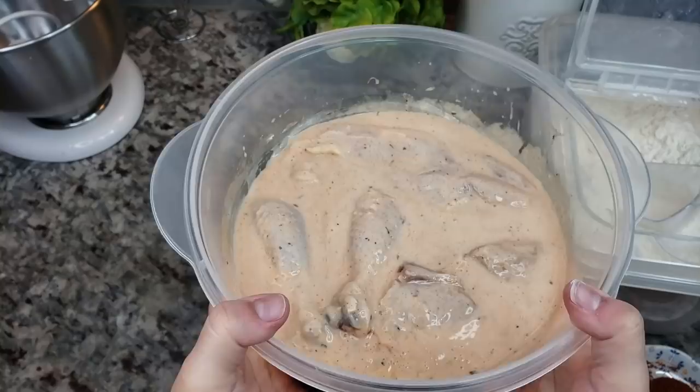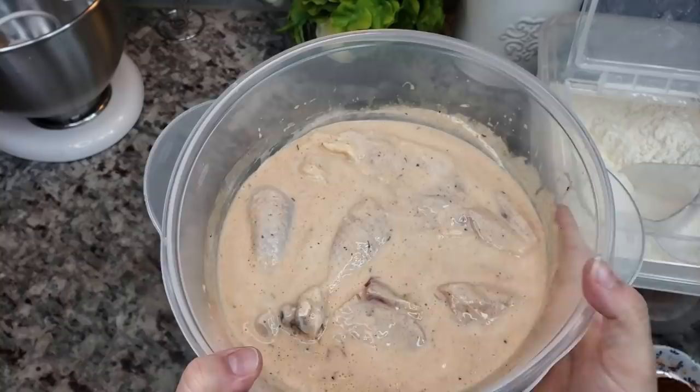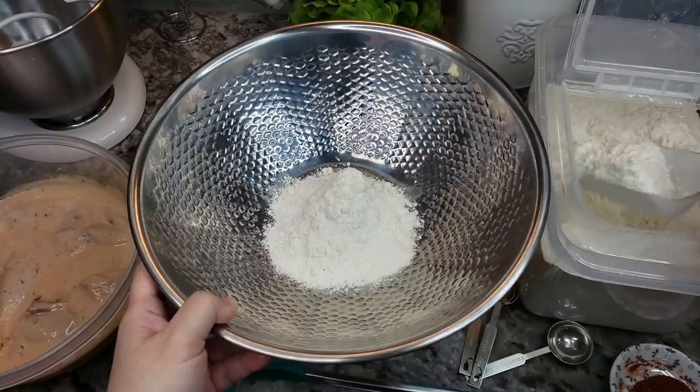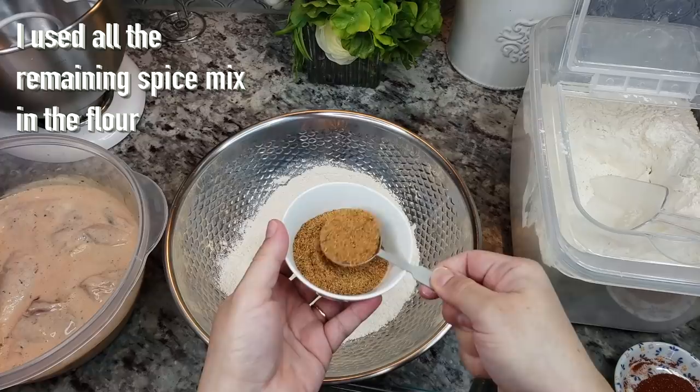My chicken has marinated overnight in the buttermilk marinade. It's also good to set it out to take the chill off before frying, so I'm going to let this hang out while I prepare the dredge. Here in a dry bowl I'm going to add around two and a half to three cups of all-purpose flour, and now I'm going to add that seasoning mix we created.